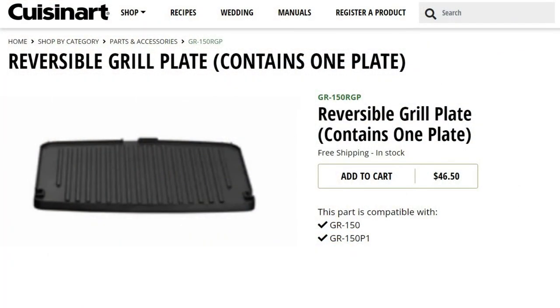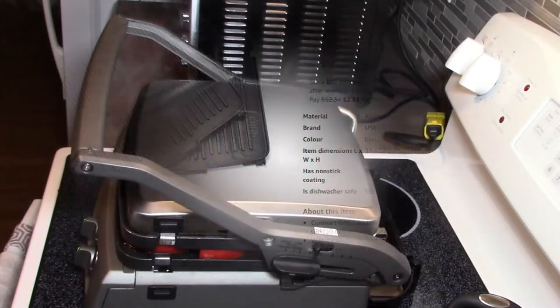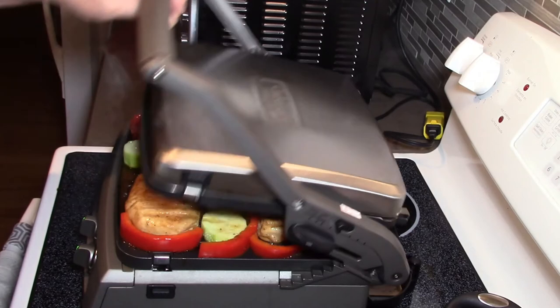This old listing for replacement plates — priced in US dollars for one plate, and where it says free shipping, that is not true for international purchasers — would have cost me about 140 Canadian dollars for a new set of two plates. But just recently this listing appeared on Amazon.ca, which is much more like it. Despite this newly realized price break, I will continue my plate preservation practices for as long as I own this unit.